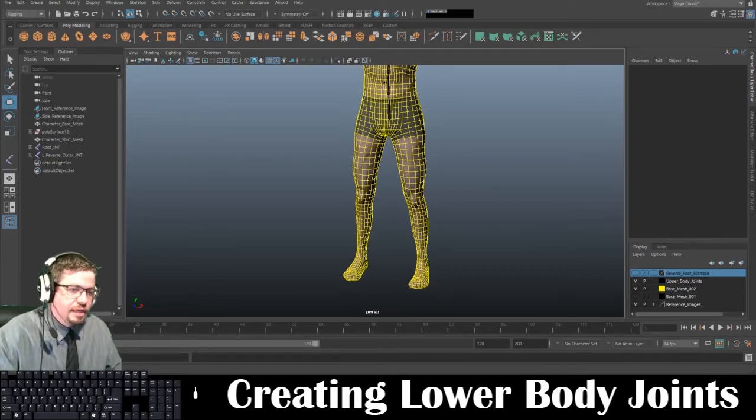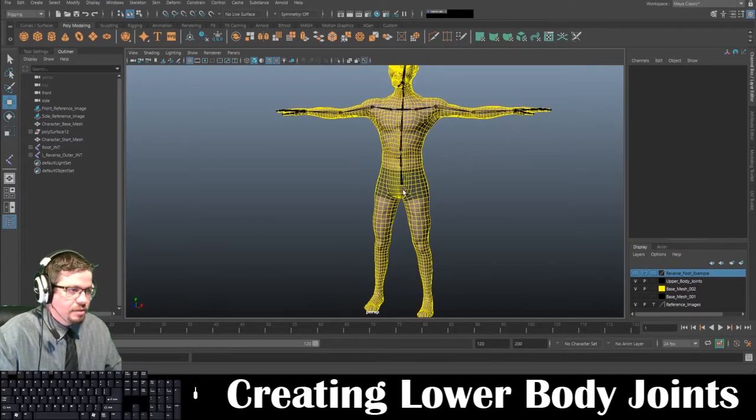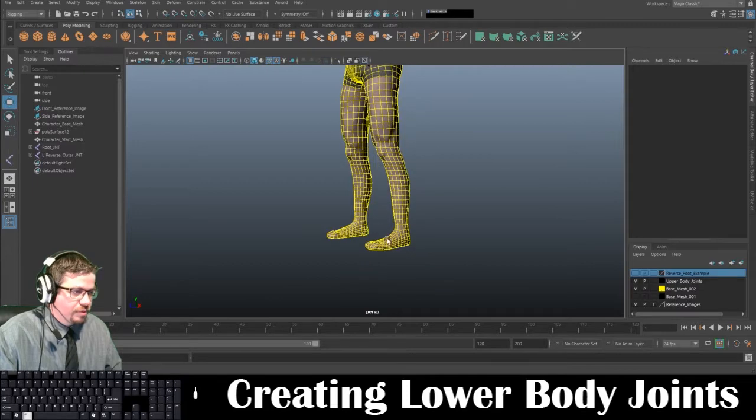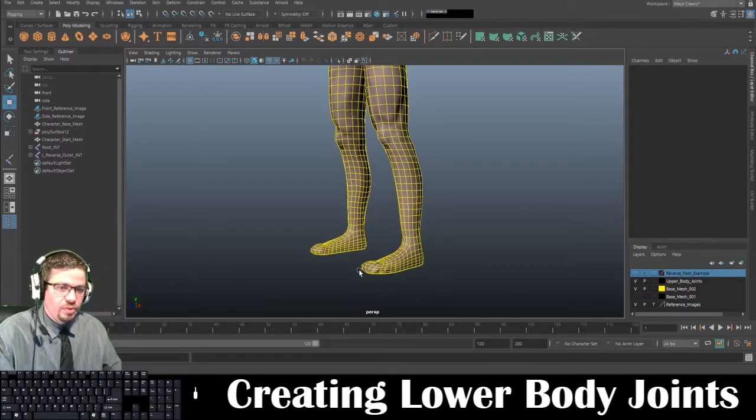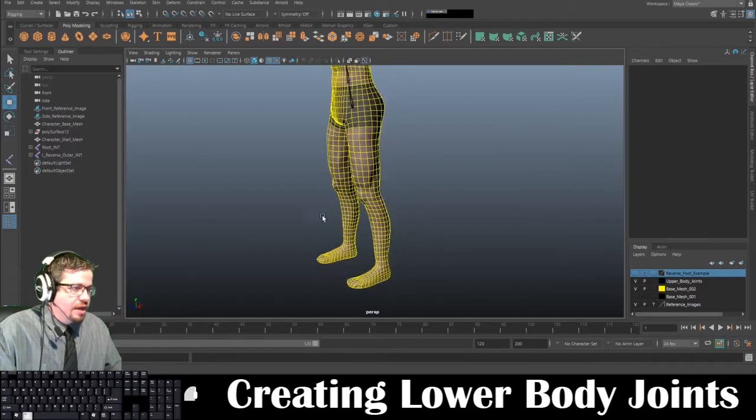Hello everyone. In this video I'm going to show you all how to create the lower joints in the legs. And also we're going to cover the reverse foot joints, which is really, really cool. So let's go ahead and just get started.